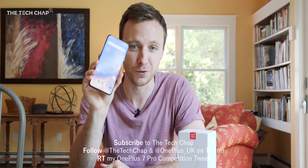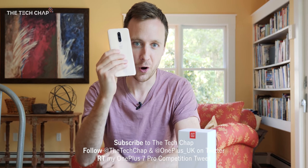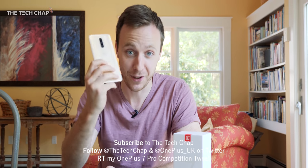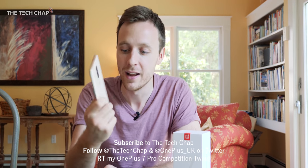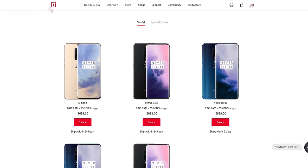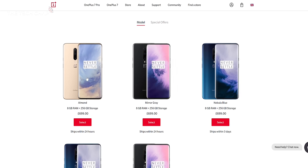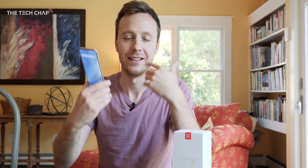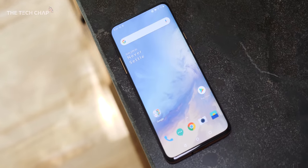You have a chance to win this £700 limited Almond edition OnePlus 7 Pro. I don't actually know how many of these they're going to sell or how long it'll be on their website, so this is a pretty cool opportunity. Quick reminder though: this is UK only unfortunately. I'm sorry, I tried my best, but when an opportunity to give away a cool product comes up I want to do it even if I can't share it with everybody.